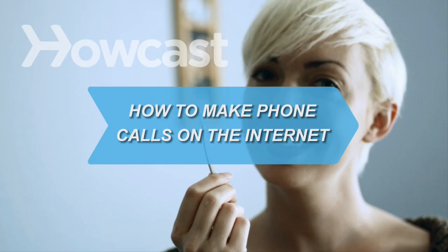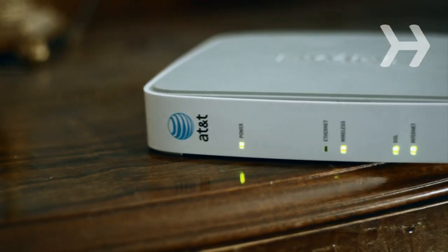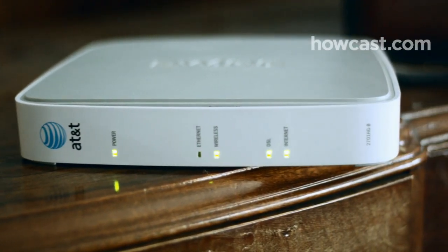How to Make Phone Calls on the Internet. Making phone calls over the internet, also known as VOIP or Voice Over Internet Protocol, can be a cheap and easy way to lower your phone bill.